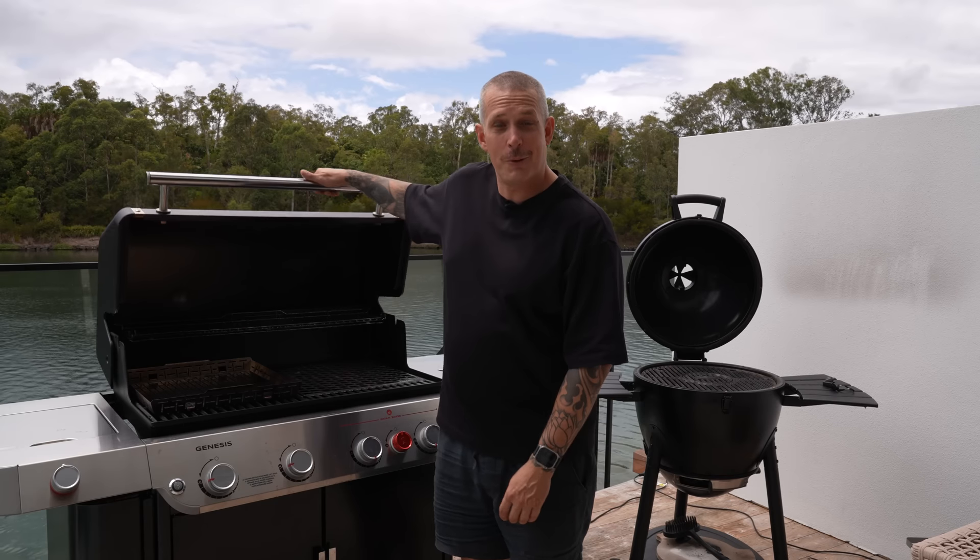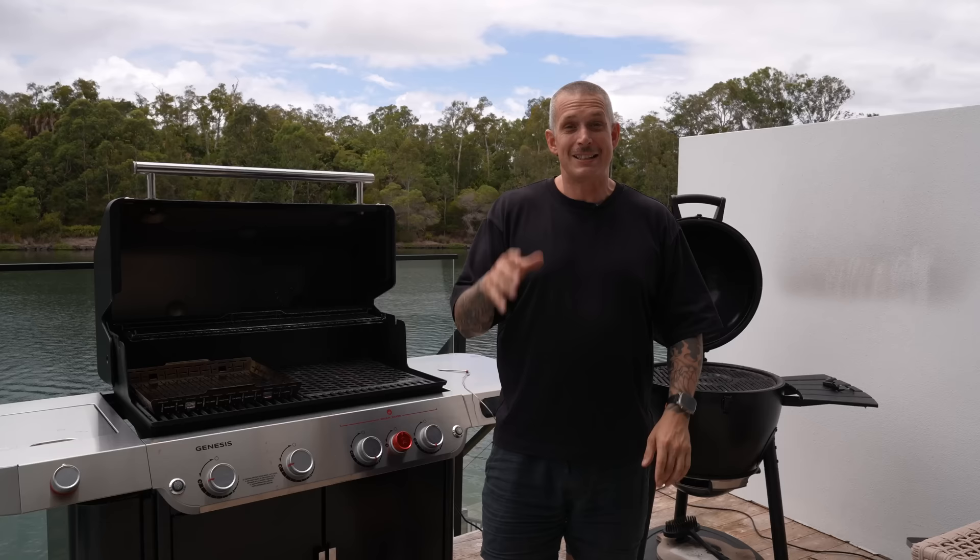G'day! Well, it's summer here finally in Australia and you know what that means? Grilling season. Whether you live in the southern or the northern hemisphere, to be honest, it's always grill season, so stick around and watch this video anyway. Today, I'm going to run you through seven recipes perfect for your gas or your charcoal barbie. Let's get stuck in.